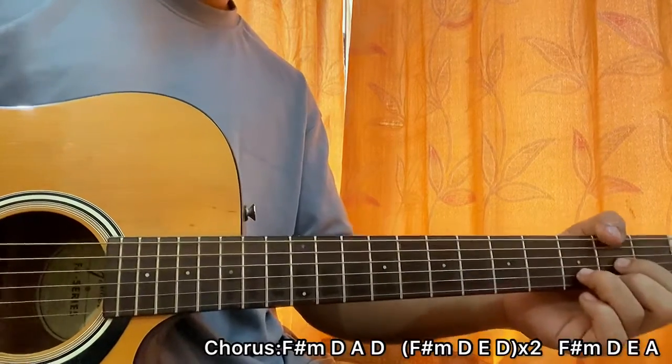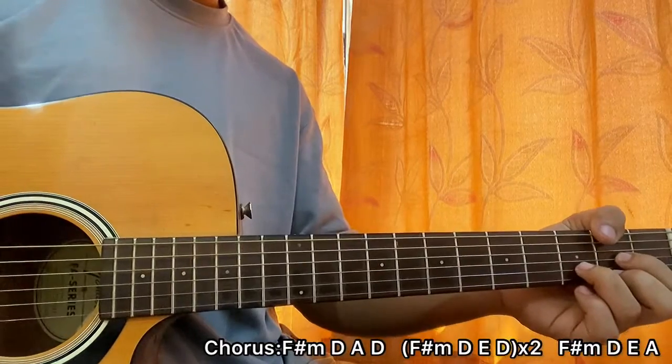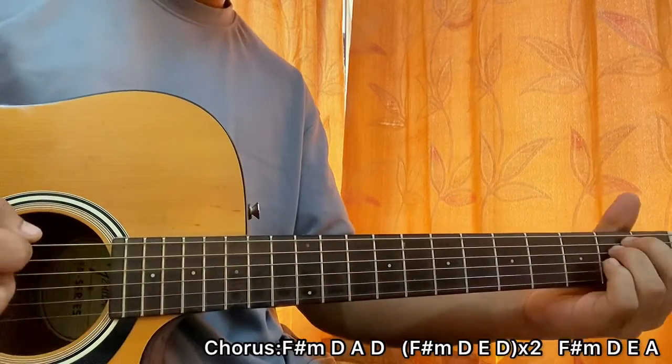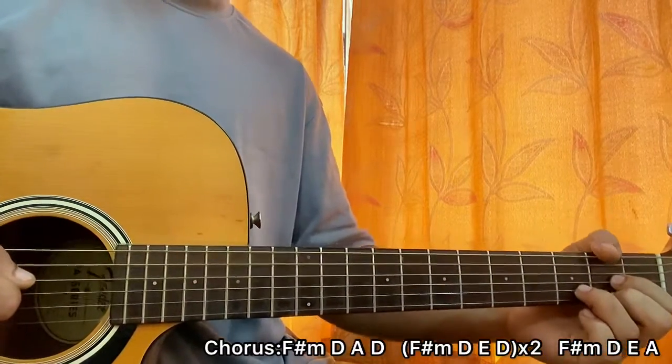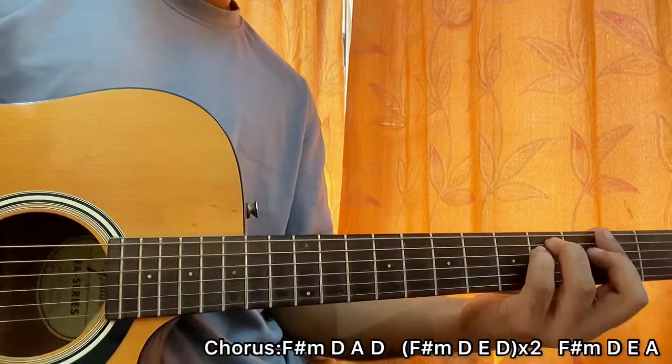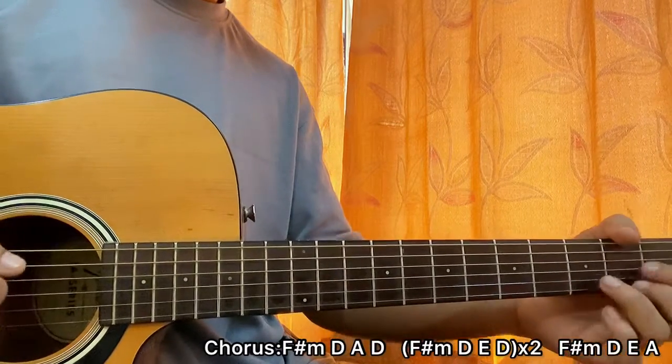The next line goes to F sharp minor, then D, and then instead of A we play an E, and then back to D. The third and fourth lines are the same as the second line — F sharp minor, goes to D, then E, and then D.